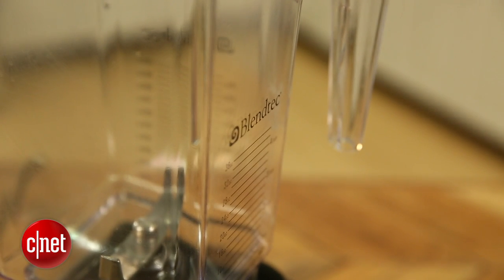I'm Megan Mullerton for CNET, and this has been a review of the Blendtec Designer Series Wild Side Blender. Thanks for watching.